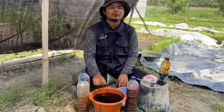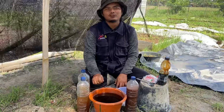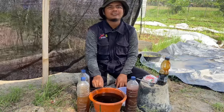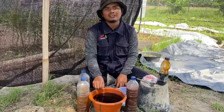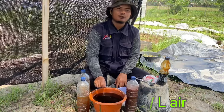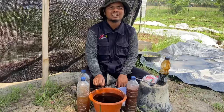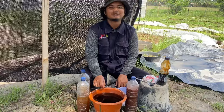Untuk cara aplikasinya, Sobat Caping bisa lakukan dengan 2 cara. Yang pertama yaitu dengan cara pengocoran, dan yang kedua bisa dengan cara penyemprotan. Dosis pengocoran: larutkan pupuk organik cair super lengkap ini sebanyak 15 hingga 20 mili ke dalam 1 liter air biasa, lalu siramkan ke tanaman. Jika dengan cara penyemprotan, Sobat Caping bisa melarutkan pupuk organik cair super lengkap ini sebanyak 10 hingga 15 mili ke dalam 1 liter air biasa.